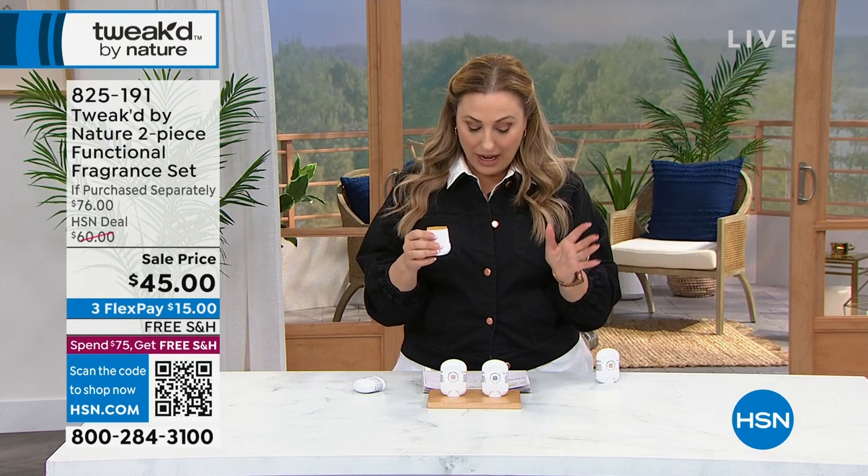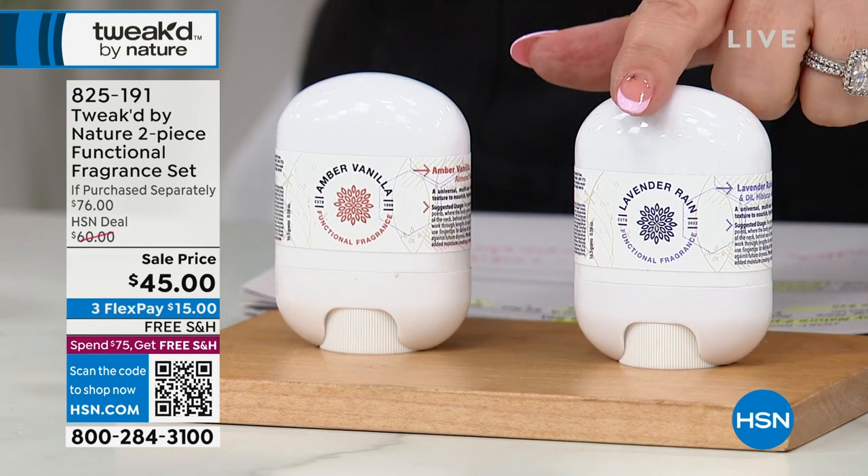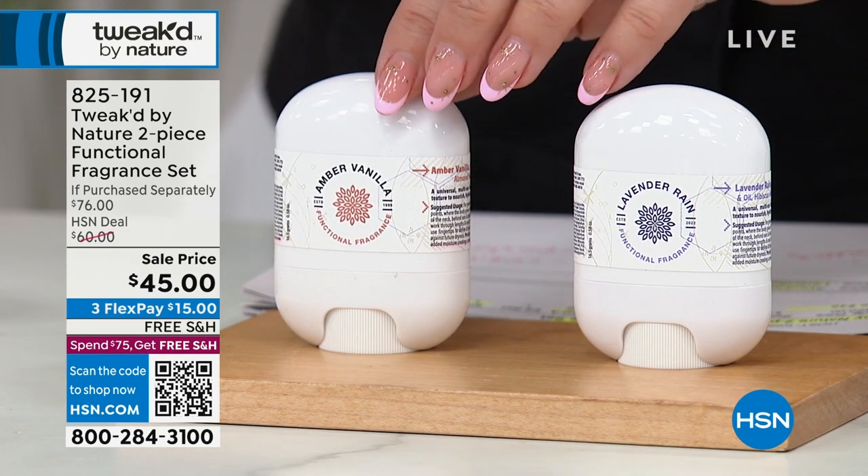Two fragrances available — and you get one of each, you don't have to choose. Lavender Rain, this one, and then we also have it in the Amber Vanilla, which is the original scent.